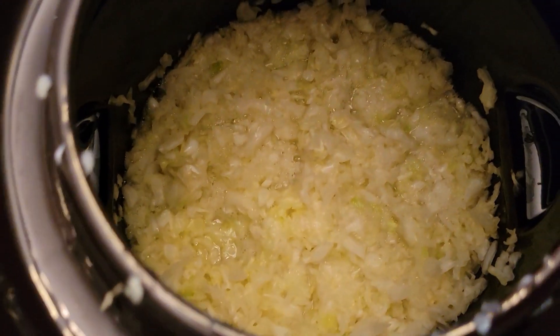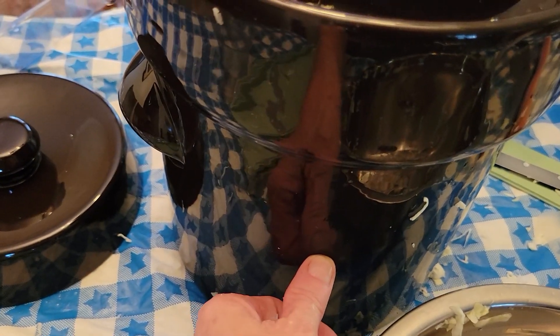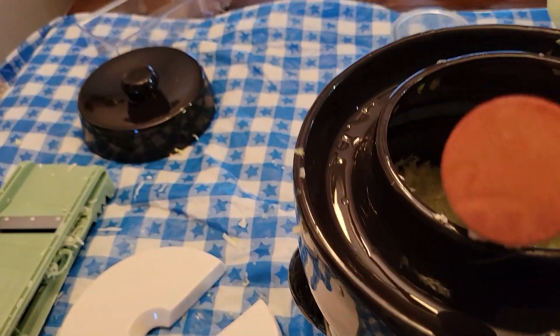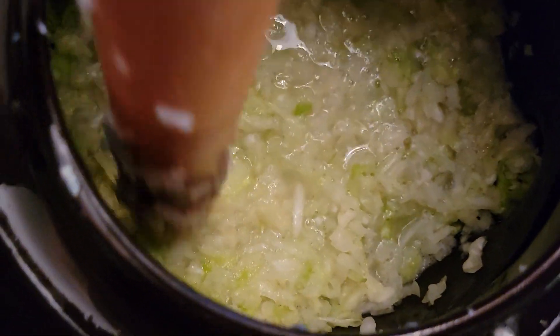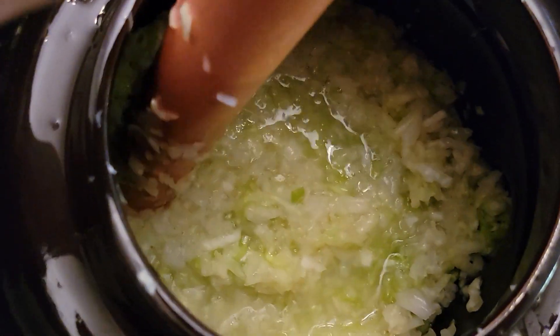Head number two is in there and that's about halfway full. I have one more head of cabbage to process. You can see that whenever I just barely touch this, juice comes up from down below — that's all cabbage juice and salt.